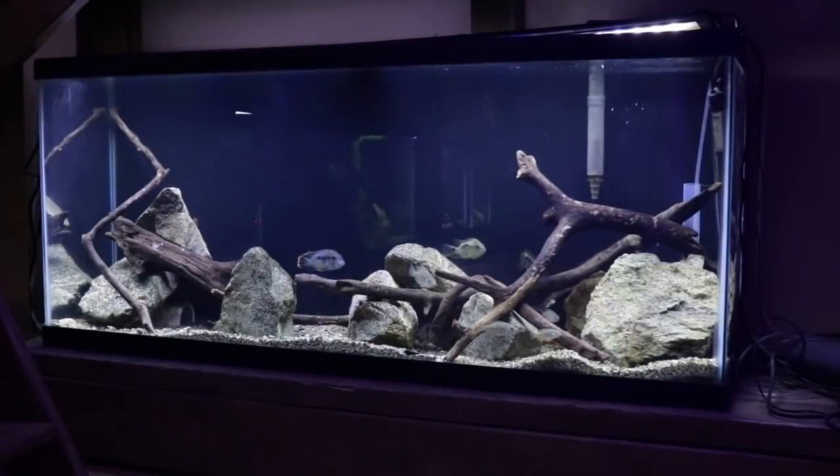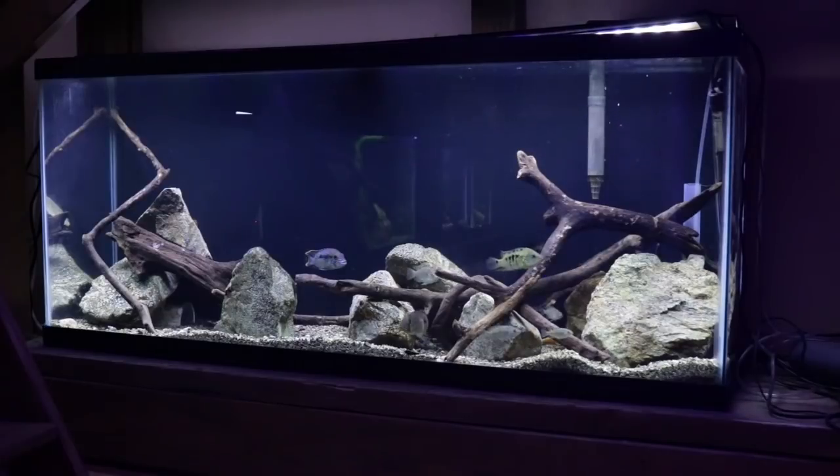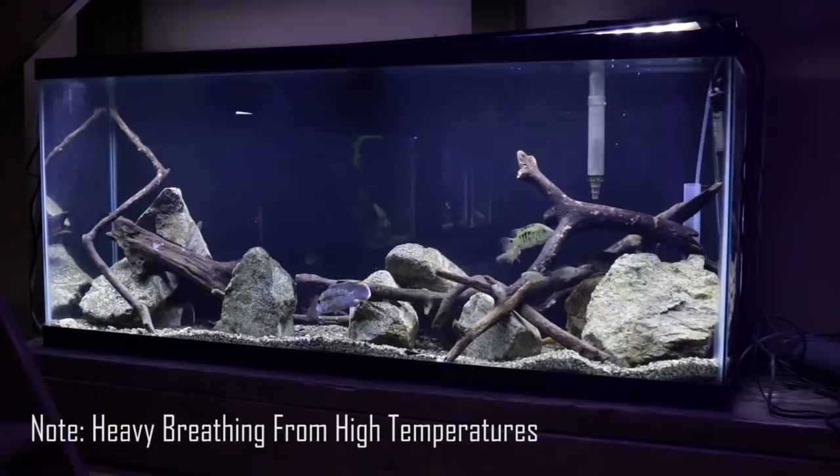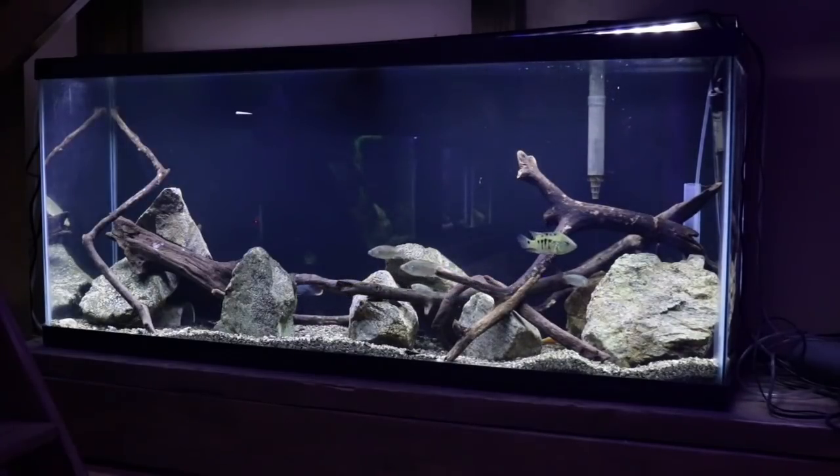Right now you're looking at my 55 gallon grow out aquarium. I have several fish in this aquarium that are infected with an internal parasite. This internal parasite is known because my fish are refusing to eat and also they are pooping white stringy poop. This parasite is not visible to the human eye, but these are the signs usually of a parasite.